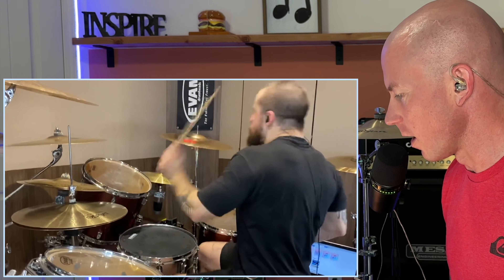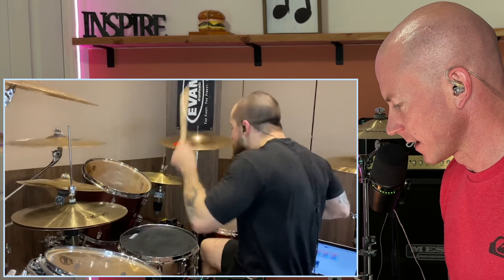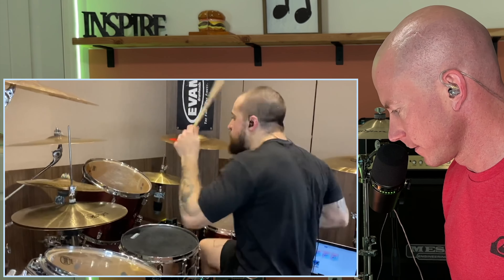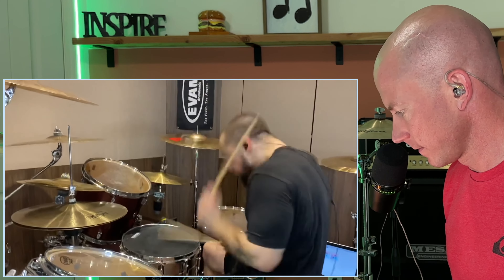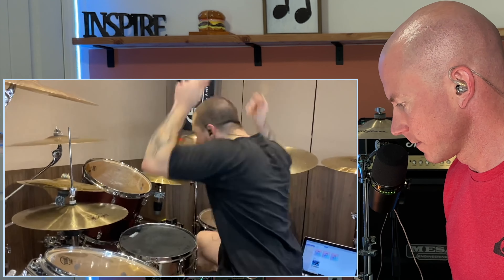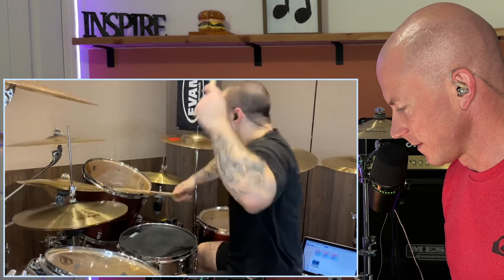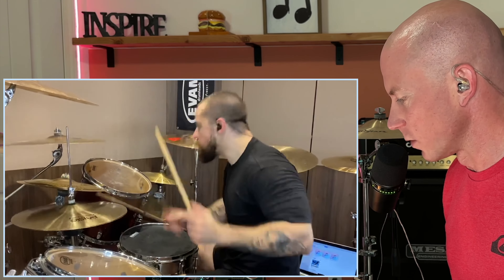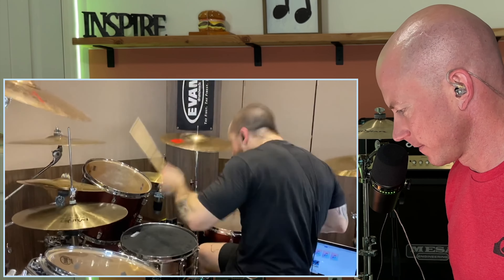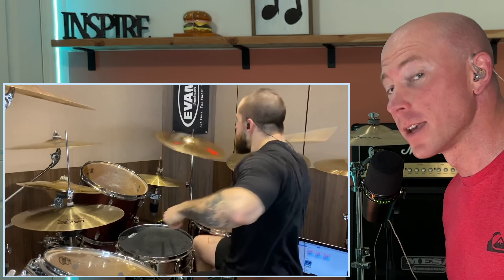He hits so hard and it's so clean that it almost sounds like they're sampled. It's so good. Man, I don't know anyone else that hits as hard as him. Do I have any Eloy fans? Let me know in the comments.